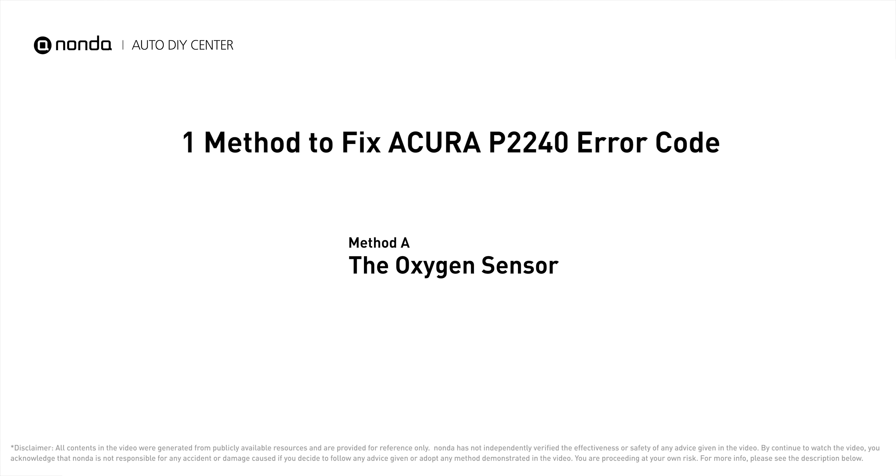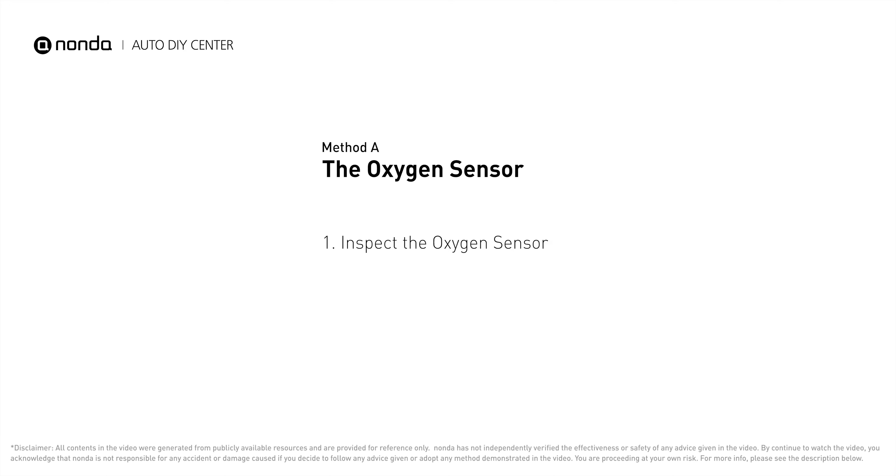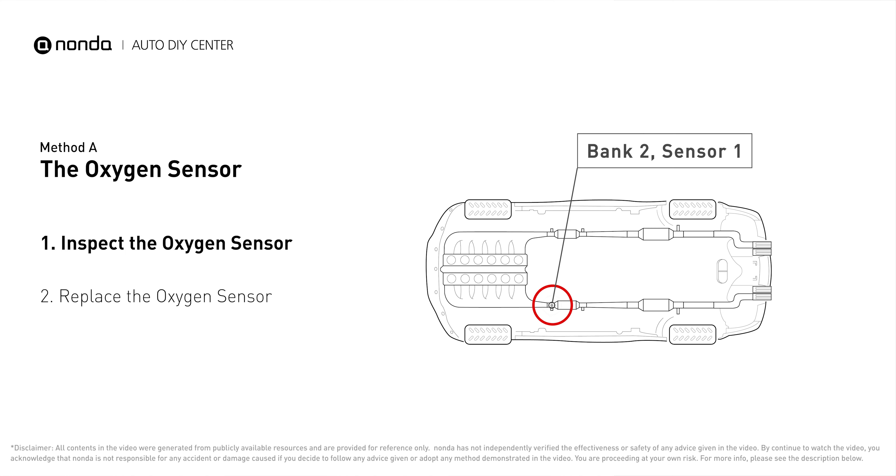Here is one of the most practical solutions to fix Acura's P2240 error code: Method A, the oxygen sensor. This oxygen sensor is located right before the catalytic converter. Bank 2 is on the side with cylinder number 2, and sensor number 1 is usually the one in the exhaust manifold.